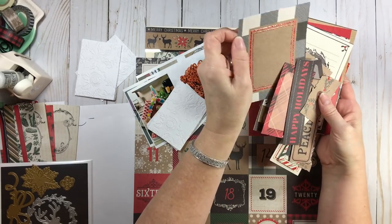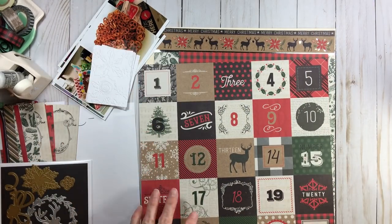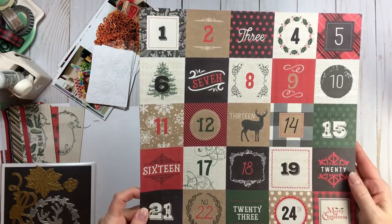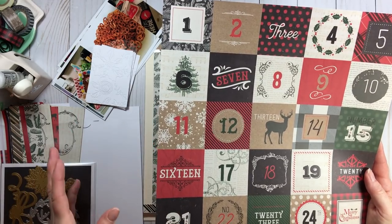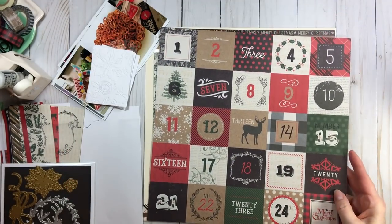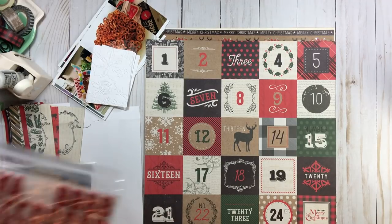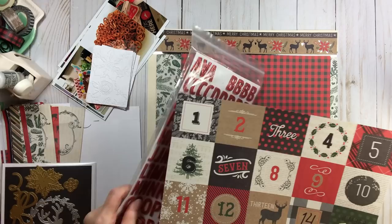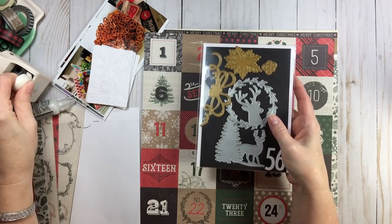Or I could play with these cut aparts — these little advent countdown pieces. You could use them as the number as-is, bling them up a little bit, use them as a little square embellishment, or take a sticker and cover the number. I may sprinkle them in between my photos. I think for this page I want to play with red and green — it's Christmas, I just want to play with those colors.